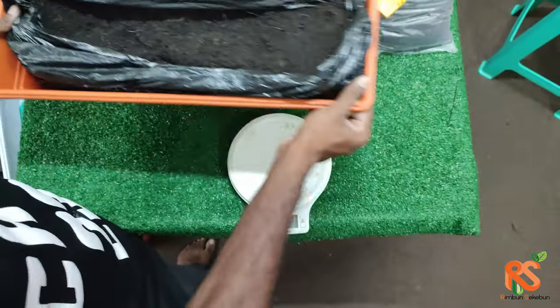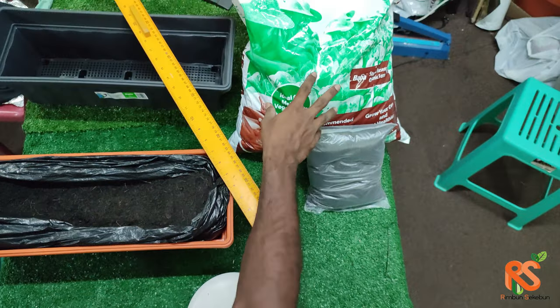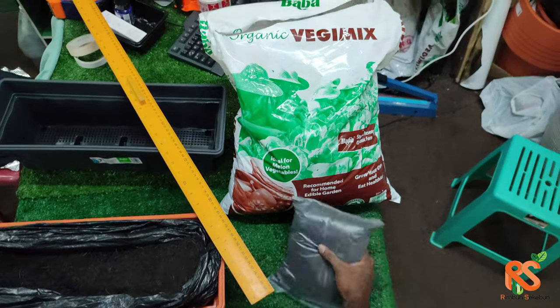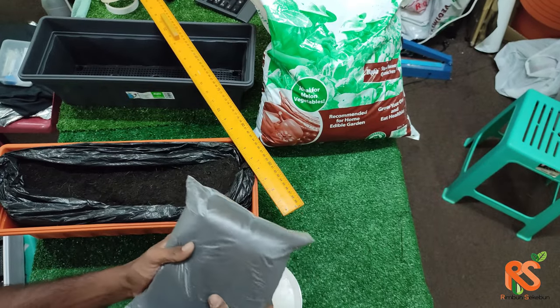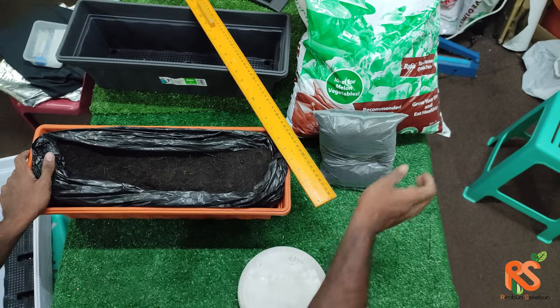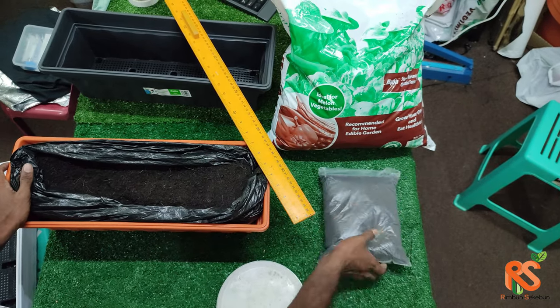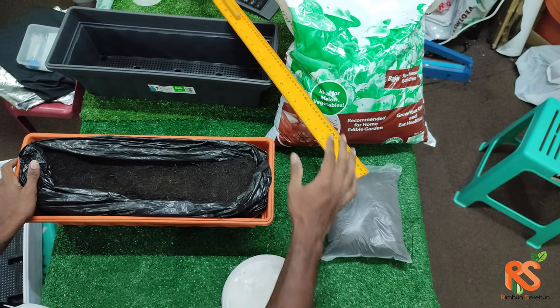The soil we are using is the veggie mix soil. We have the 10 kg version and also a repack version which is 1 kg. In order to fill up this pot, you need about 2 to 3 packs of soil. So that's all.